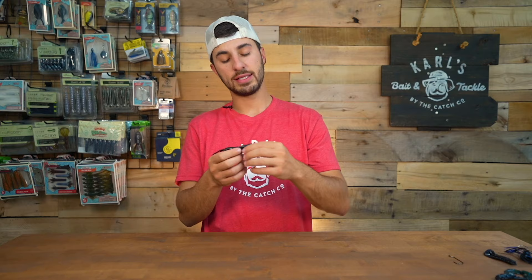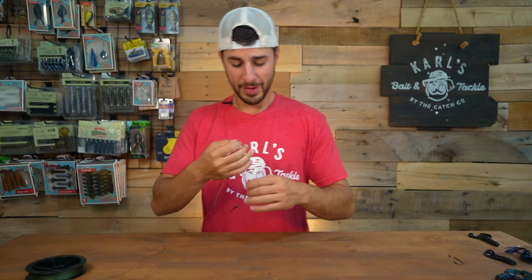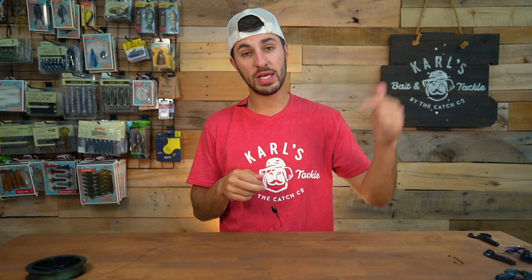Another way to rig up a plain craw is by using a punching rig. I've got a spool of 50-pound braid and a mock-up of a punching rig already set up here, because if I brought a rod in here it would probably hit the ceiling. If you don't know how to set up a punching rig, hit the link in the description below because we have a full video on setting up a punching rig.